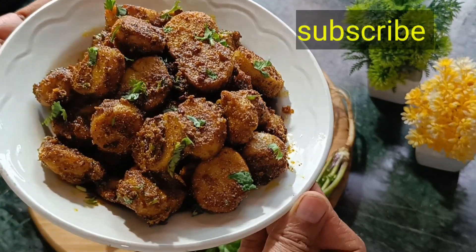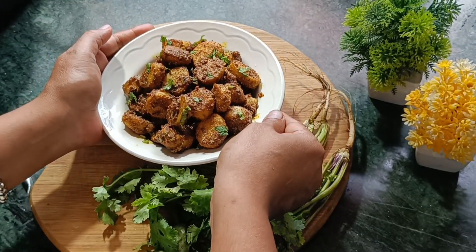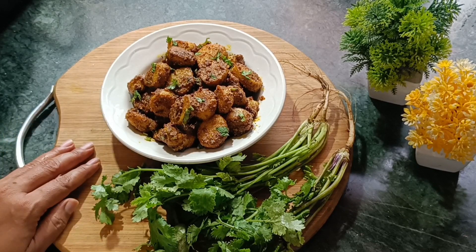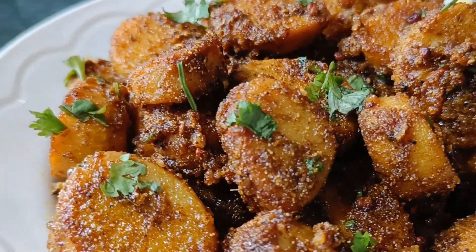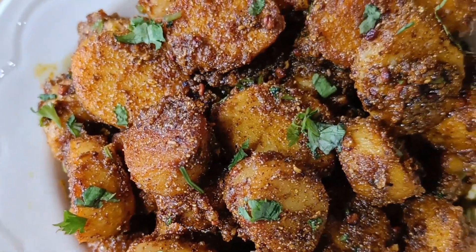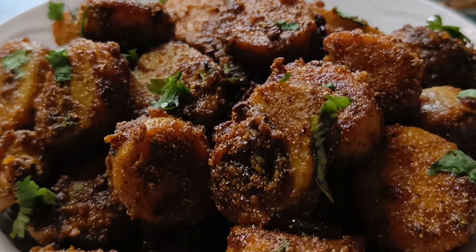This is an arvi fry, or ghoian fry. You should try it. If you don't have anything to eat at home, you will love this. So make it, eat it, and enjoy it. See you on Global Desi Rasoi with Shalini — I will be back with a new recipe. Bye!